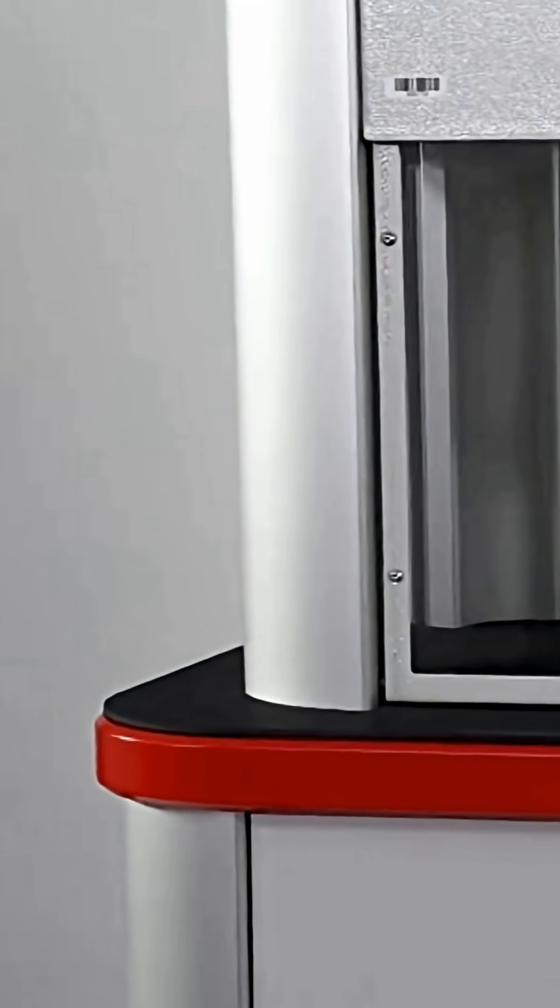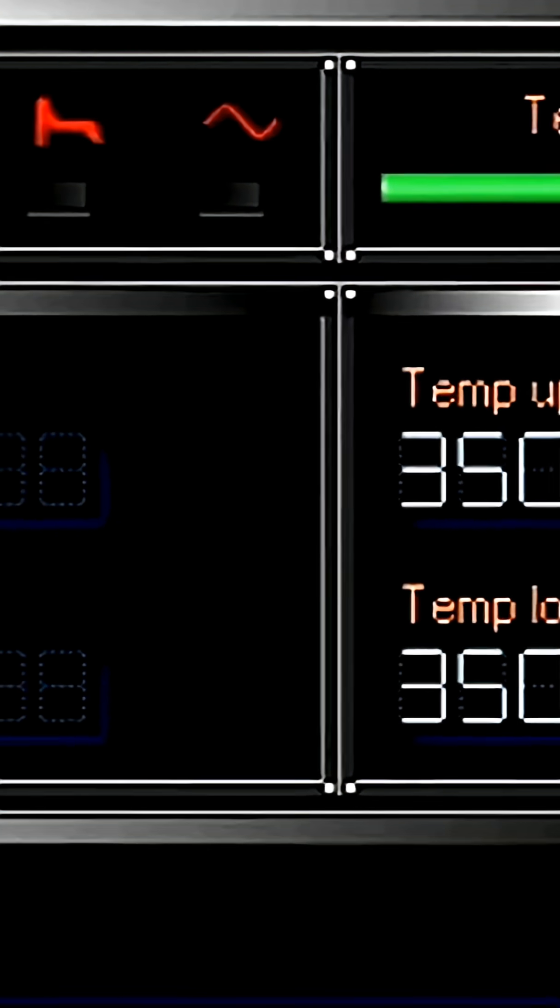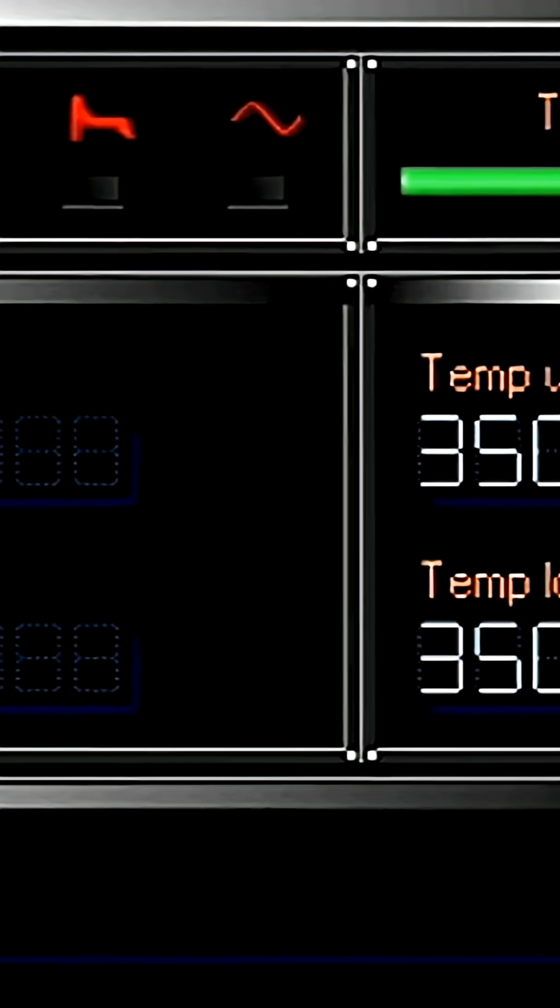Here's the catch: the cure time in the press is never exactly the same as the T90 in the rheometer. Why not? Because the rheometer chamber has a very thin sample and highly controlled heating. The press, on the other hand, has thick mold cavities, variable heating, and real-world conditions. So you need a correction factor.